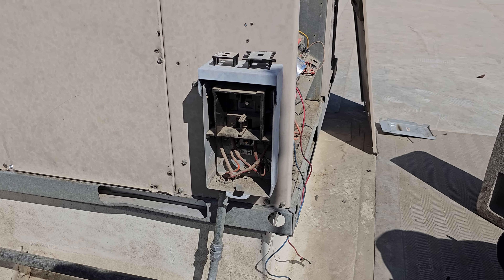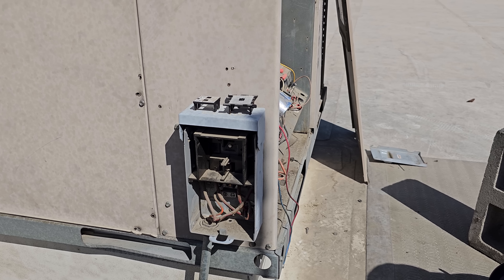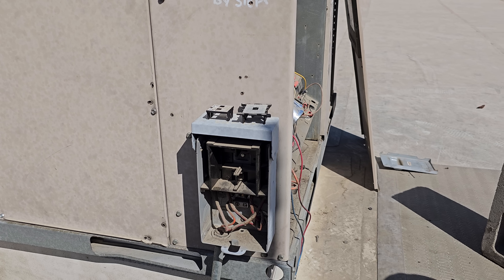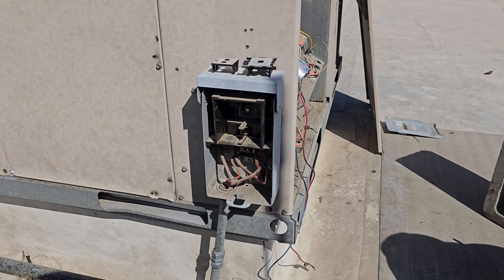I'm going to have to go get a single-phase disconnect, and I'll pick up some contactors. We're just going to put the disconnect on first, and then we will troubleshoot the rest of the unit. Make sure the compressor starts and everything, and then potentially change contactors and all that. We don't want to get too deep into this and find out it has a bad compressor, you know what I mean, Vern?